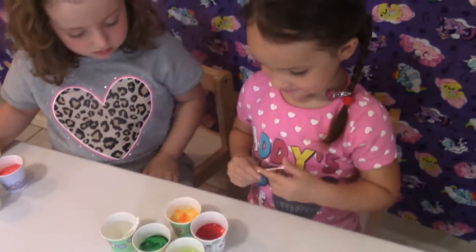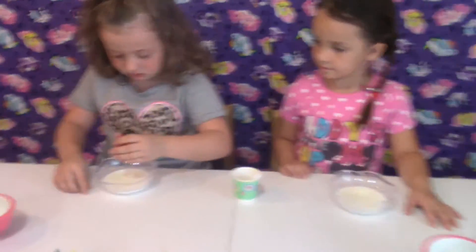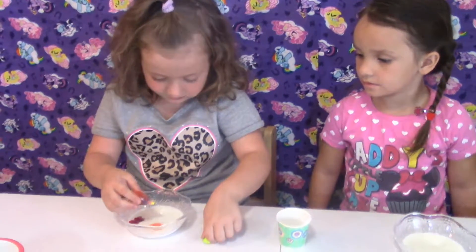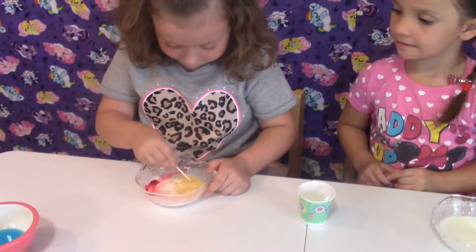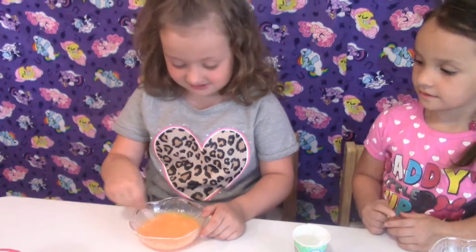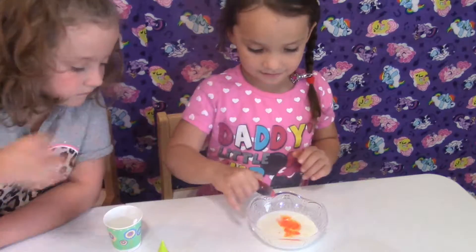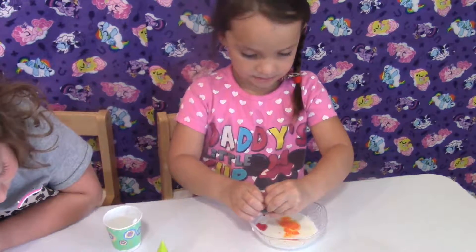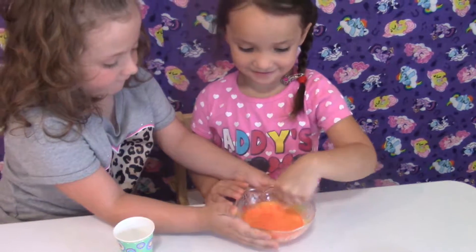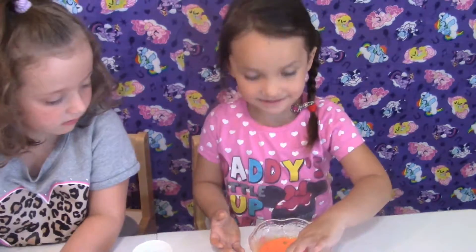Thanks, Mommy. Cool. It looks like Tyler's sauce. Looks like orange and it makes orange. What happens when you put dish washing soap in there? What happens? It changes, huh? Yeah.